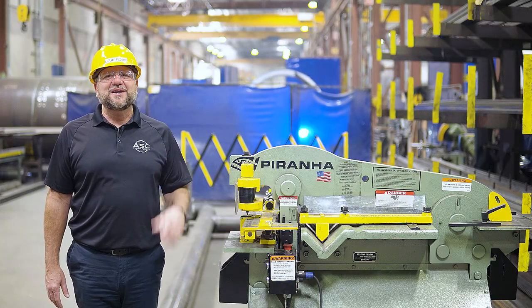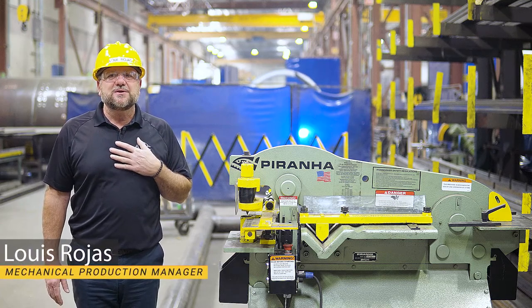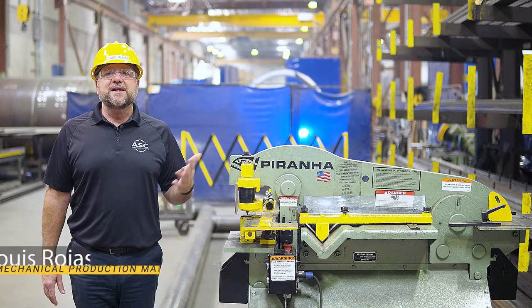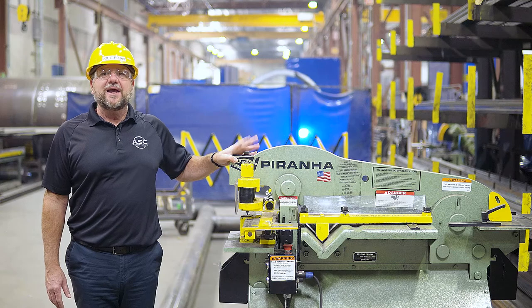Hello, welcome to our training video on the Piranha Iron Worker Machine. My name is Lewis, Mechanical Production Manager at ASC Process Systems, and in this video I will be teaching you how to operate this machine safely and efficiently.